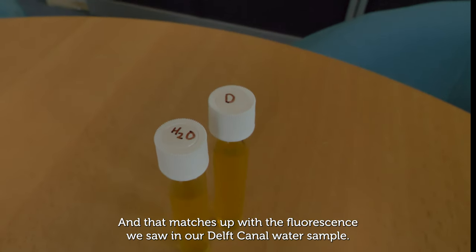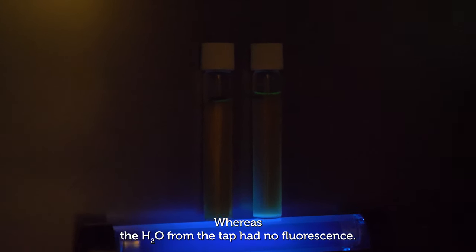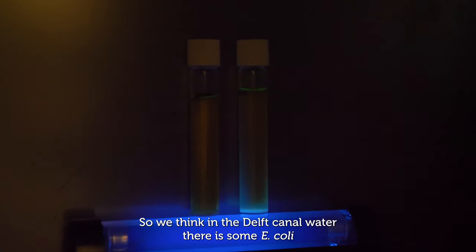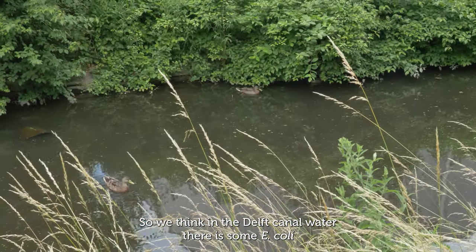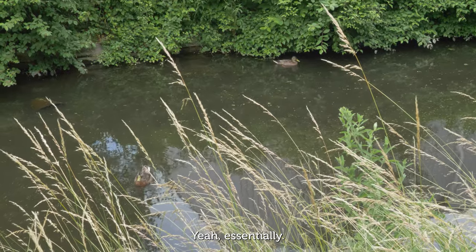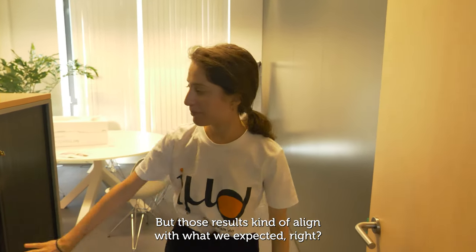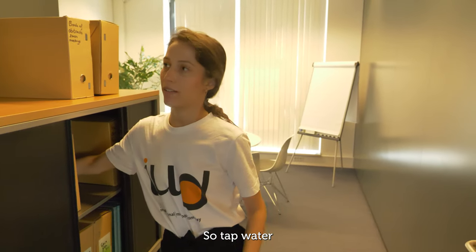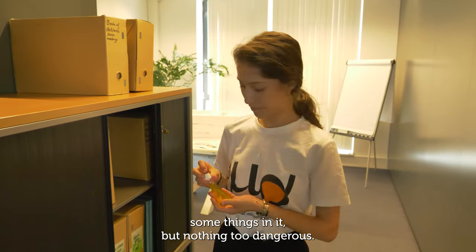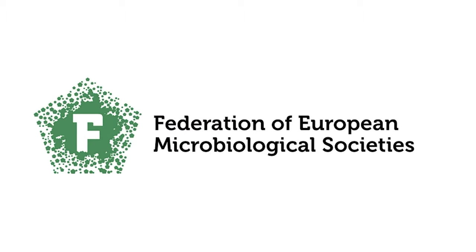The blue colonies are E. coli from the canal water, and that matches up with the fluorescence we saw in our Delft Canal water sample, whereas the tap water showed no fluorescence. So we conclude there is some E. coli in the Delft Canal water — we should not drink it. These results align with what we expected: tap water has nothing too dangerous, while canal water has lots of stuff, some of it potentially dangerous.